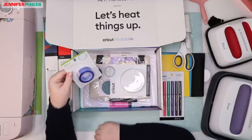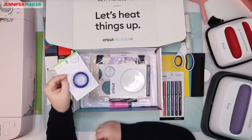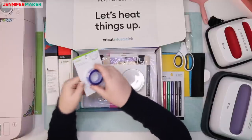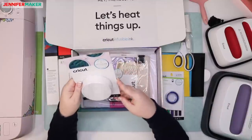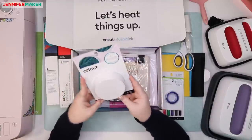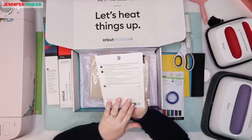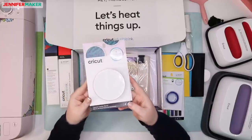And then heat resistant tape. I'm not sure what we use this for yet — maybe it's for keeping things in place when we do a project. We're going to find out.